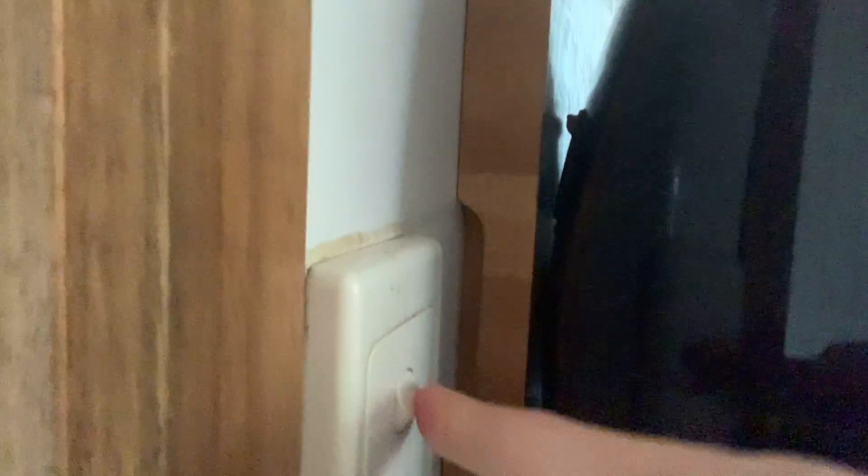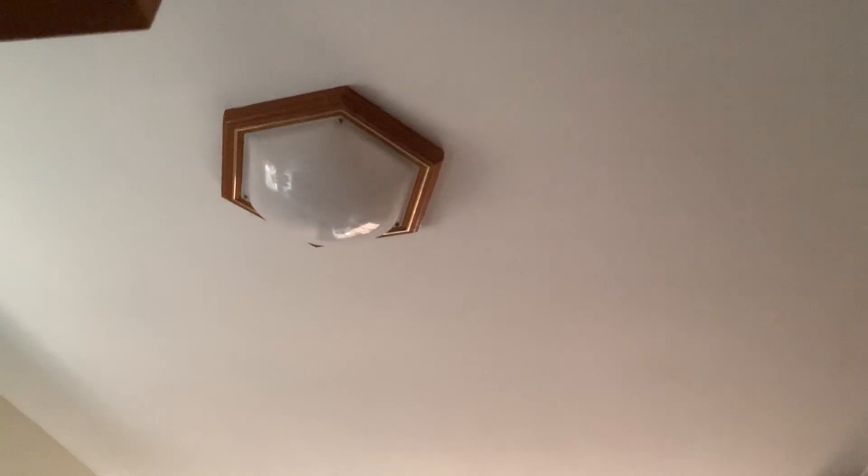Now we're going to go to another room. Here we've got one light here and one light there. There are two light switches this time — one for that one, one for that one. The top one turns the one over there on. The bottom one turns this one on. It takes a while for this one to turn on because it's such a big light — it's one of those circle ones.